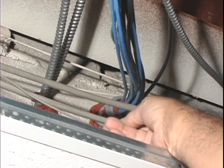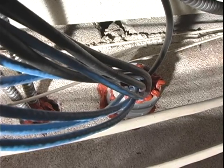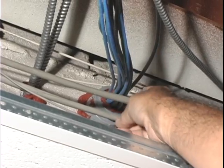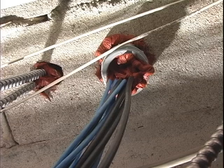Here is the firewall penetration we were talking about. You can see a piece of metal conduit with red fireproof sealant all inside of it. We're going to pick out some of that sealant, run our cable through, and when we're done we'll have to seal it all back up again.